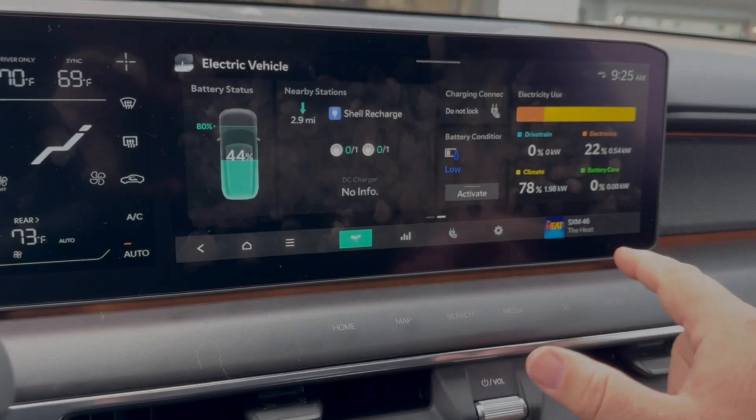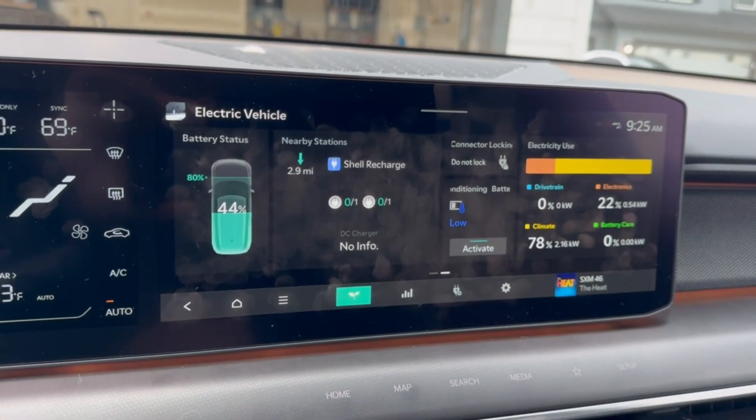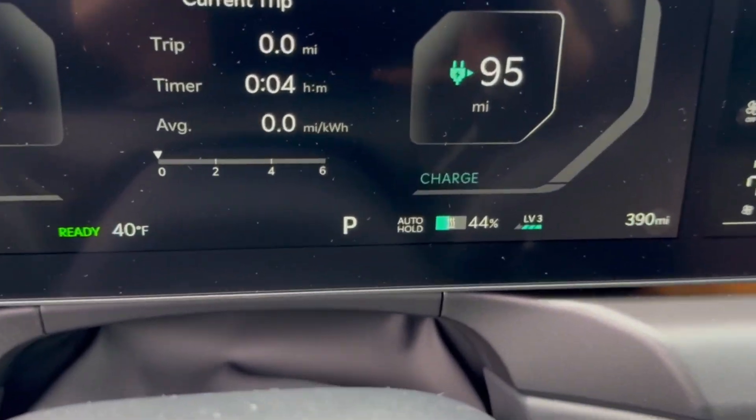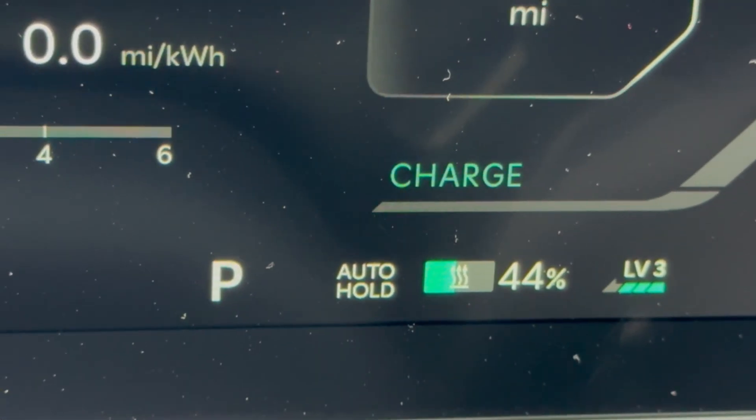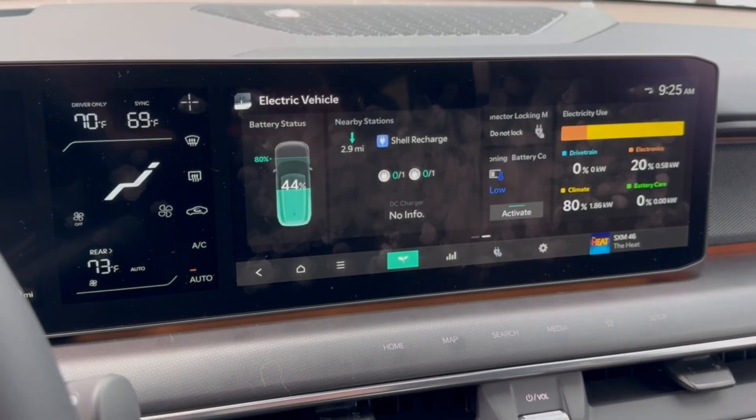Battery condition is low, so I'm going to go ahead and manually activate it. If you look right in here, it says it's warming up. That's really cool. Heading over to the Magic Dock now.